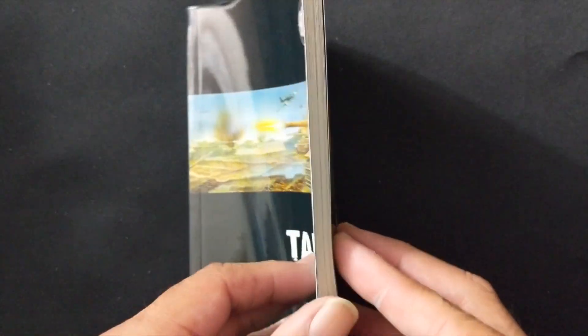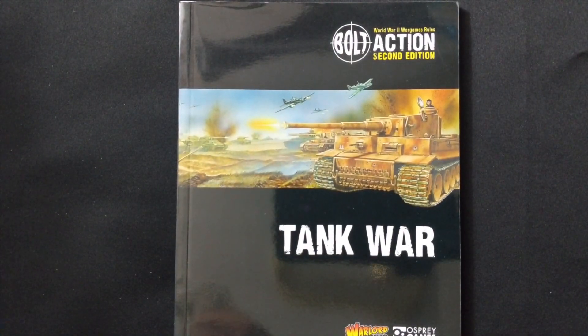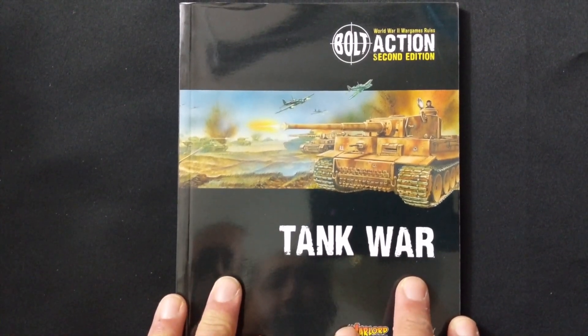First off you'll get your A5-size rule book — it's not a very thick one. You will need the Bolt Action rule book in order to implement a lot of the rules and scenarios that are in this book.